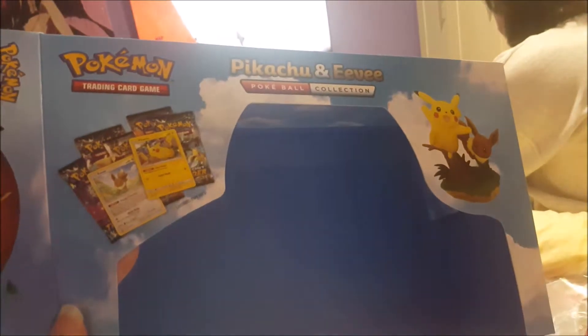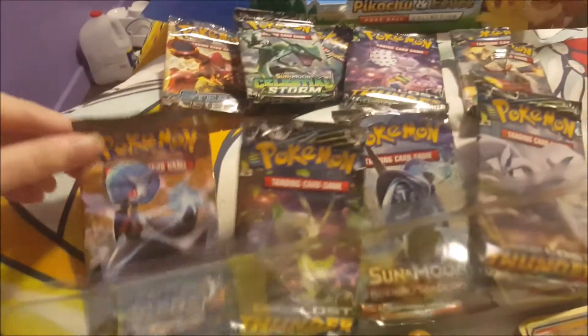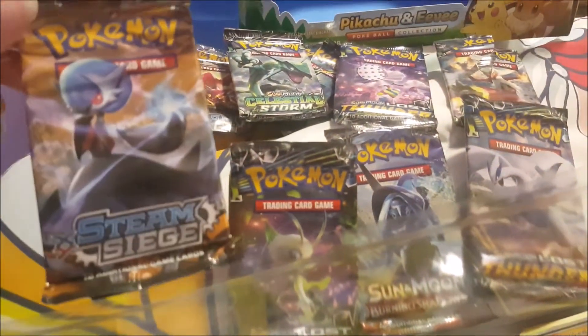It shows the two promo cards, Pikachu and Eevee, and the little figure. The nice art design on the box is really nice and cute, and here's just the back. Nice little cloud design.